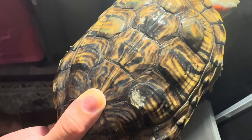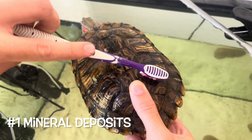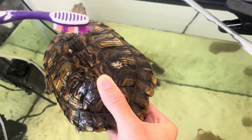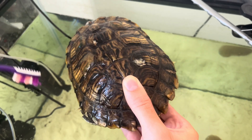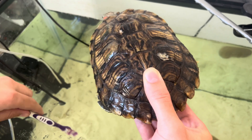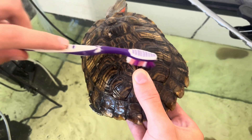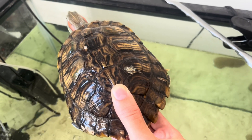Now there's a couple other things that it could be. Mineral deposits are one of the main reasons why a turtle will get white spots on their shell, and this is usually caused when you put tap water into your tank and you don't have a conditioner to remove the chloramine and chlorine. Basically those minerals can build up on your turtle shell and create a white residue. The good thing is you can usually just brush it away with a toothbrush and some water, but in this case that's probably not the reason since the white spots are not going away.